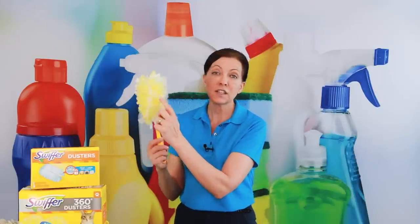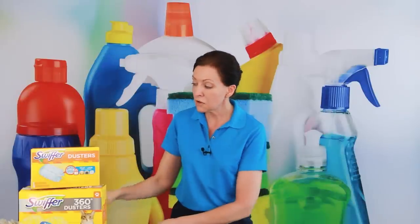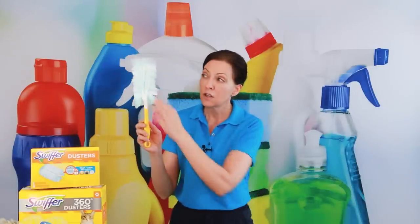Swiffer Duster 360. The 360 means it goes all the way around this handle. They also sell a 180 version — you can see that on half of it, there's nothing.